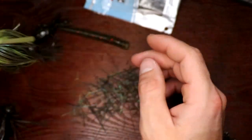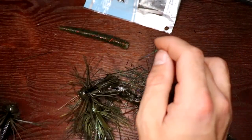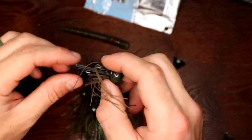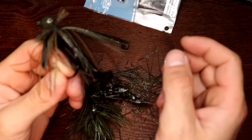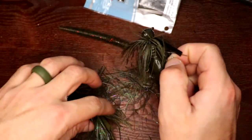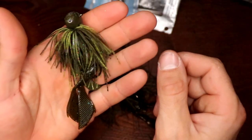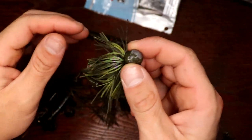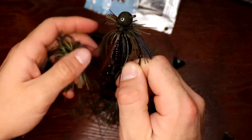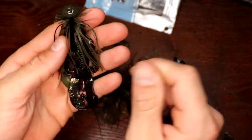There are a million different trailers and a ton of different modifications you can do to your jigs, but those are just my staples. The bigger profile is probably my favorite to throw since I'm usually jig fishing for big fish. Hopefully this helps you get a couple more bites. If you're out there throwing a jig and can't get them to bite, whip out a pair of scissors, trim it up, give it a more finesse look. Maybe those fish have seen a jig a million times and just a little trimming of the skirt is all it takes to get them to key in.